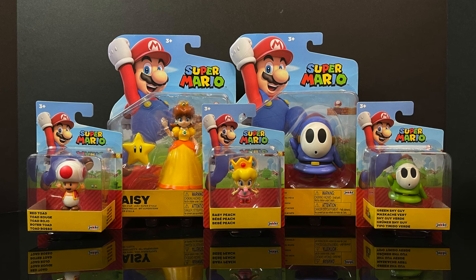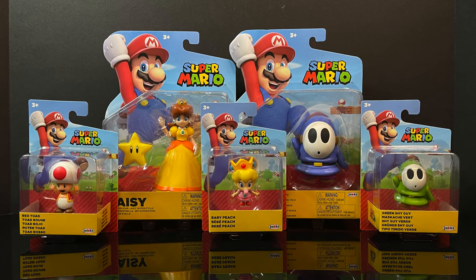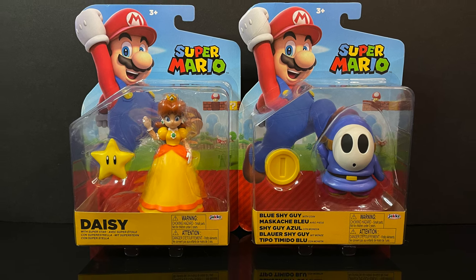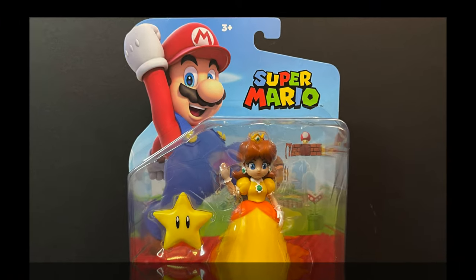What I love most about this line is that you're really able to find them eventually — it's really not hard to come by. At GameStop now you can grab Daisy and the Blue Shy Guy. They're also starting to ship in from Amazon as well. I'll put links down in the description below.